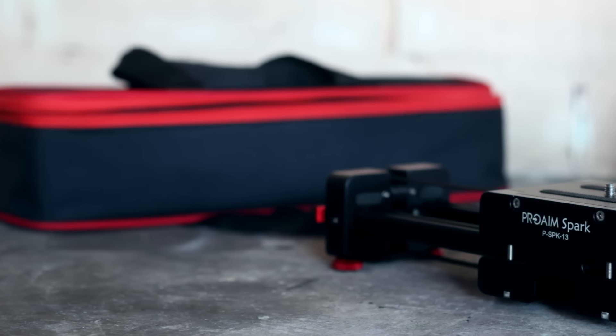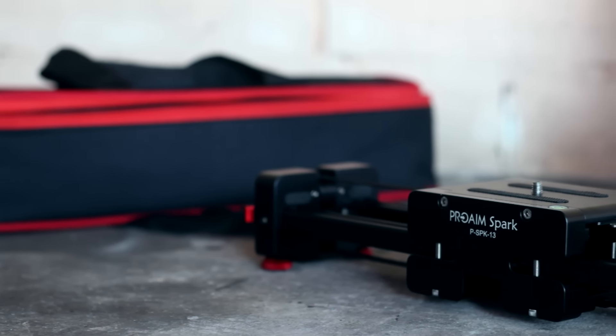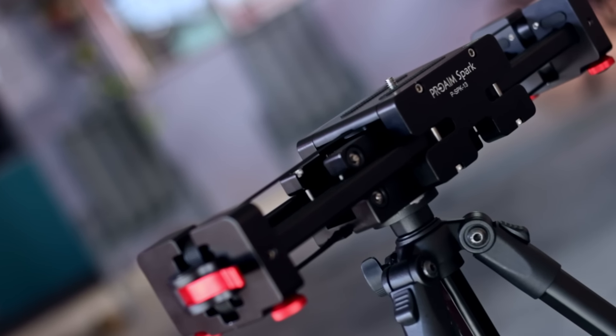When it comes to the slider itself in terms of build quality and looks, this thing doesn't skimp at all. It's made of aluminum and there's hardly any plastic to be found on the entire slider, if any at all. I personally love the mix of black with the red accents — it really gives it a premium look.